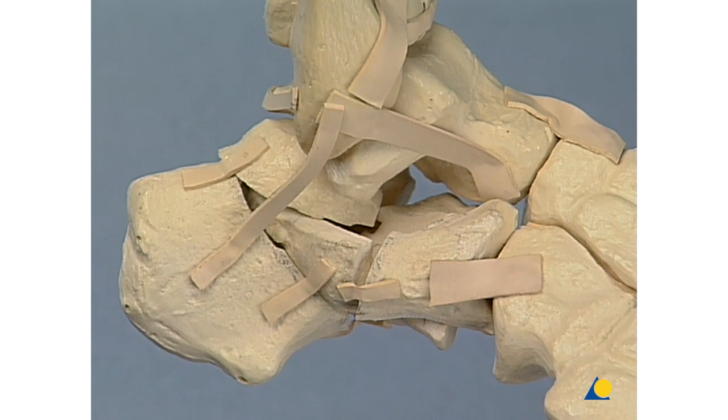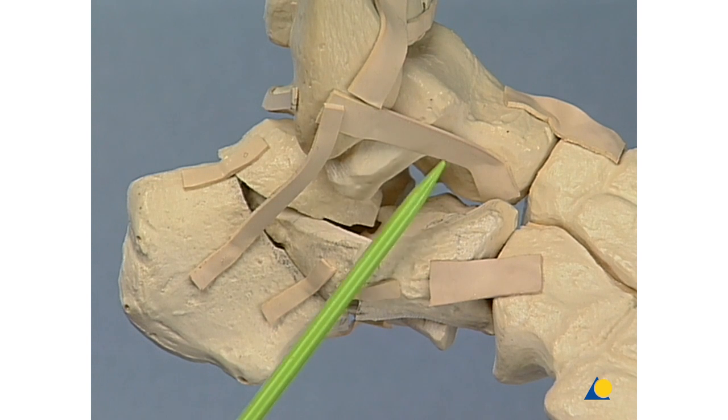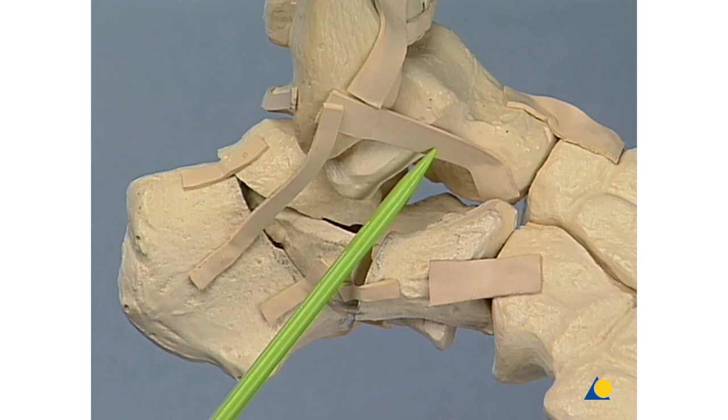Two important ligament structures should be mentioned: here the fibulocalcaneal ligament, and here the anterior fibulotalar ligament.